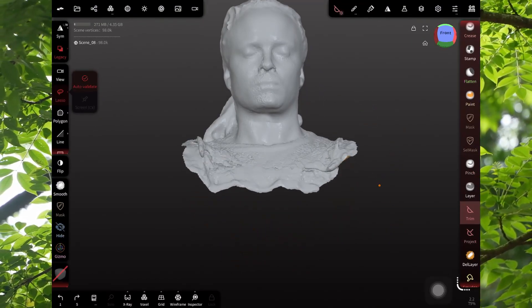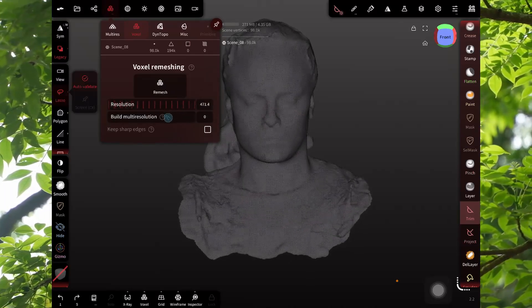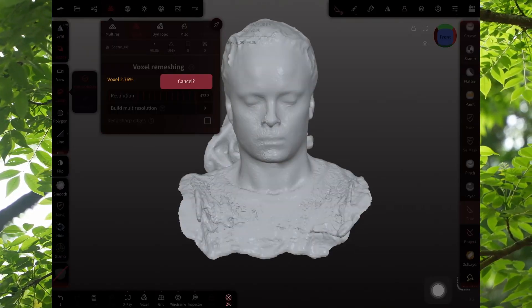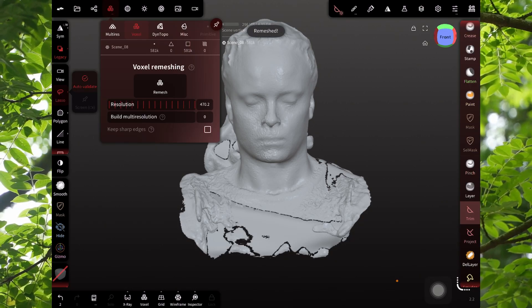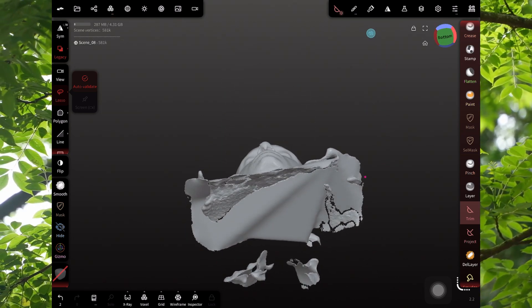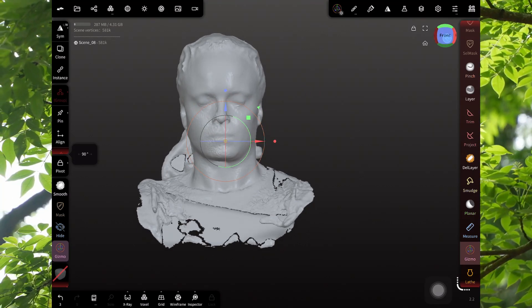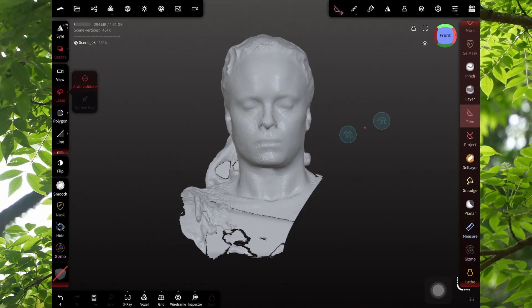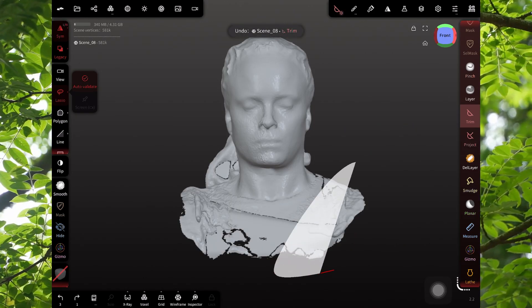Here in Nomad you can see my face, but unfortunately it's hollow on the inside. We're going to want to voxel remesh it before we do anything — if we tried to trim it before doing this, it's going to calculate the geometry really weird. In the gizmo, we're going to Move Origin. That will move your mesh where it needs to be so that we can trim it symmetrically.